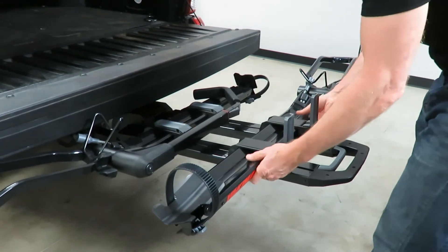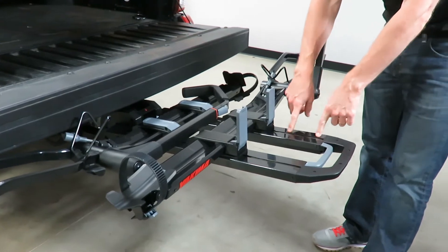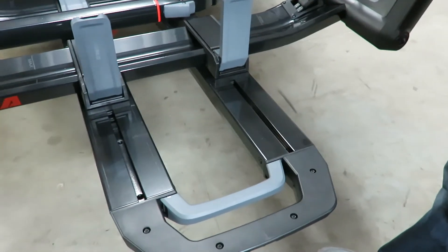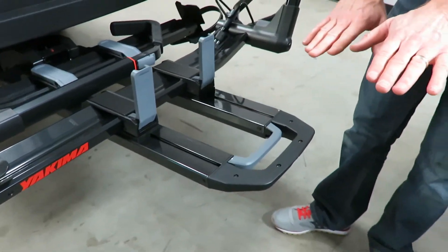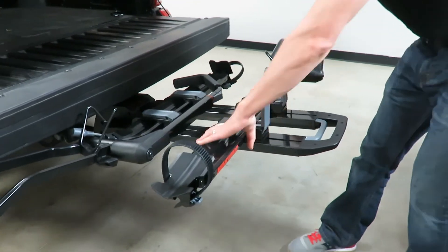You can also provide enough spacing to add a third bike add-on — you can see there are four holes where it connects. This is a unique rack that starts off as a two-bike carrier, but you can attach another one of these trays which lifts it up and out so you can carry up to three bikes on the same rack design.